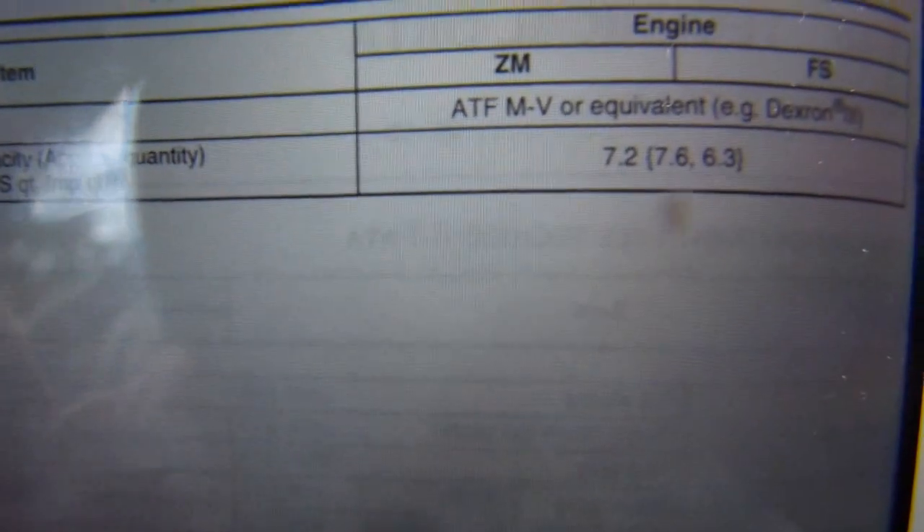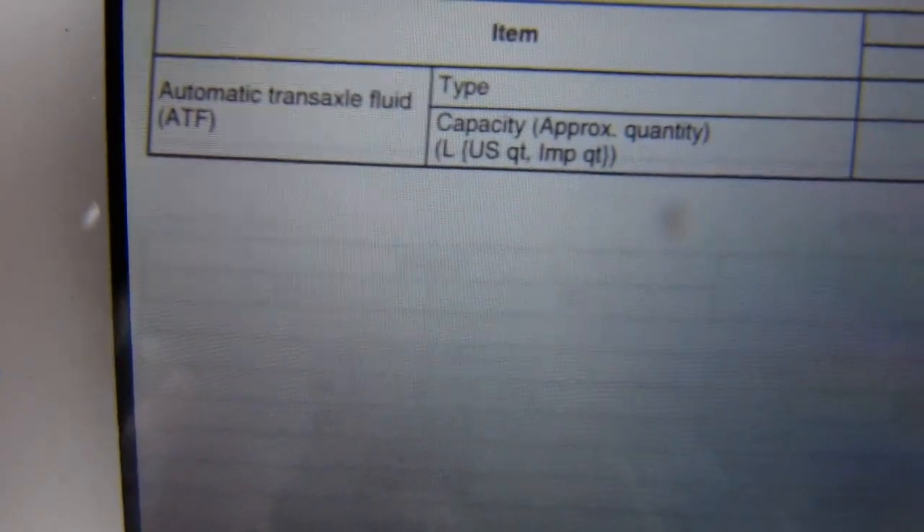On a previous page, this is how much quantity of transaxle fluid we are going to fill in — in liters, US quarts, and imperial quarts.